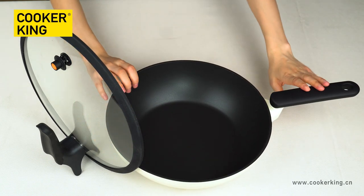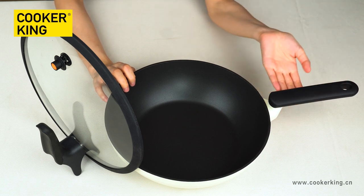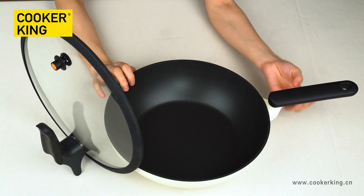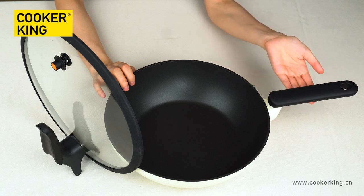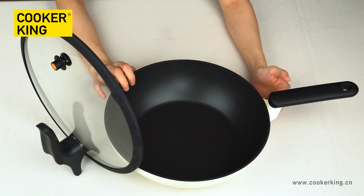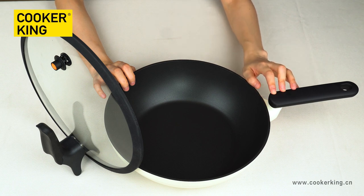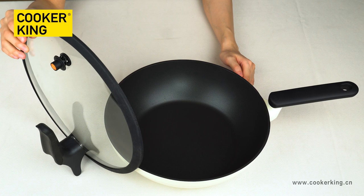For the handle, it's the black bakelite handle with soft touch. For this handle, there is a very special design because there is a very long screw inside to fix the handle, so it will never be loose. The handle is die-casting, so the handle shape cannot be changed, but the outside finish of the handle can be changed to painting, wooden soft touch, or just the original black bakelite. For the lid, it's the glass lid with a silicone rim.